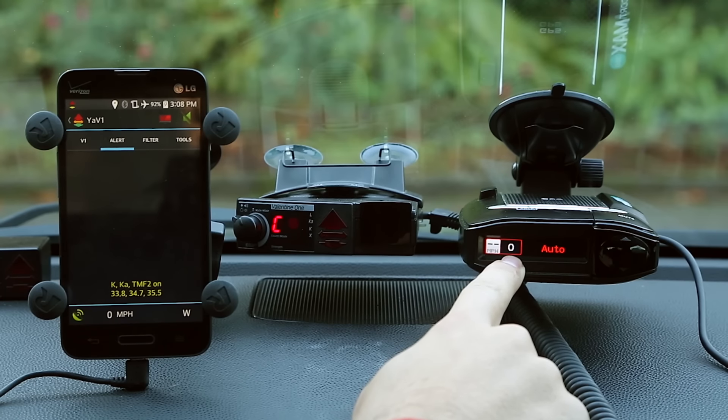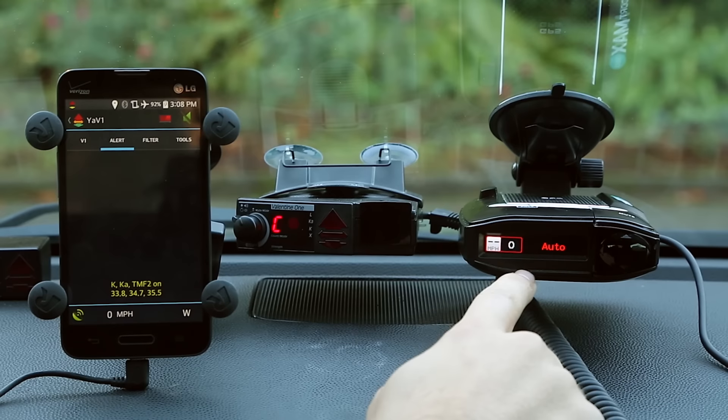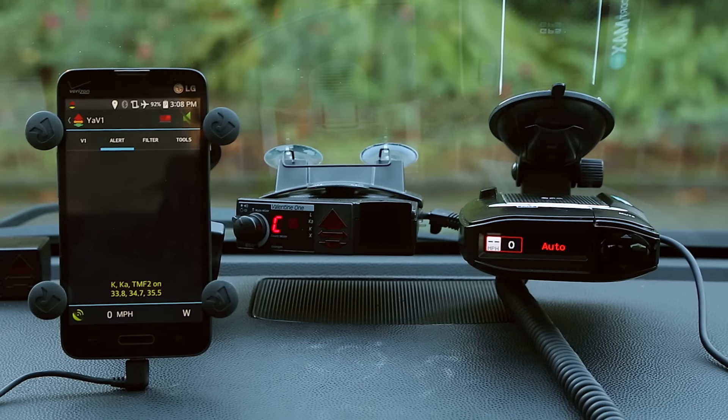There are also great filtering options thanks to the GPS chip that help reduce false alerts. For example, you can actually learn where your false alerts are and tell the detector, 'hey, this is a false alert, don't alert me to this in the future.' That's really nice for getting rid of the same false alerts you encounter every single day. The V1 can't do that natively, but if you pair it with Yavi1, you'll be able to tell it to ignore false alerts over time. You've also got things like low speed muting.